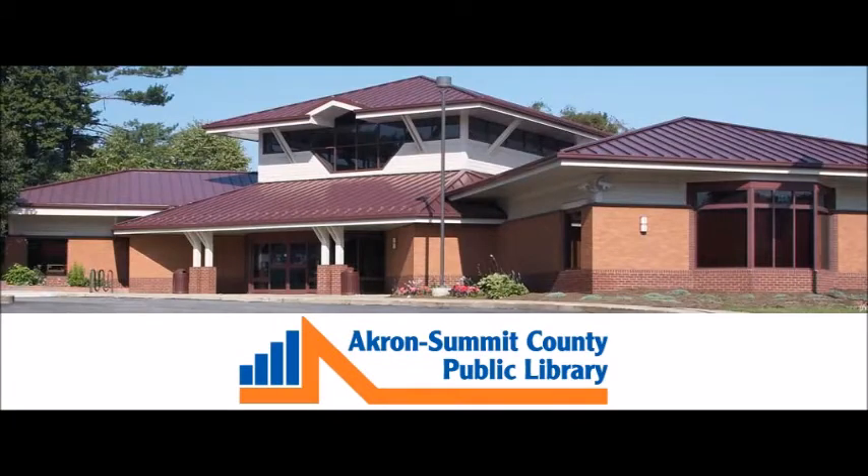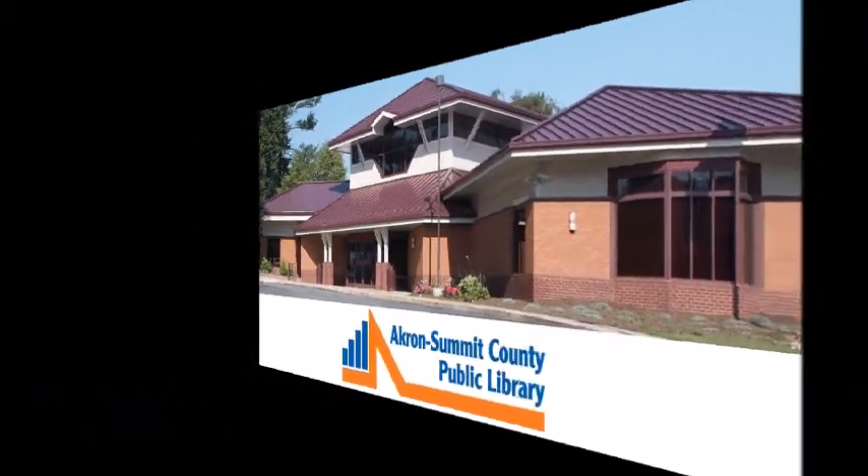Hello everyone, my name is Emily and I'm from the Mogador Branch Library, and today I'm going to be teaching you how to write a check.